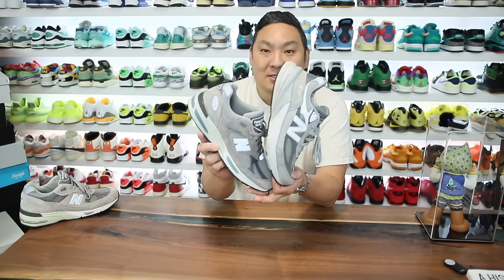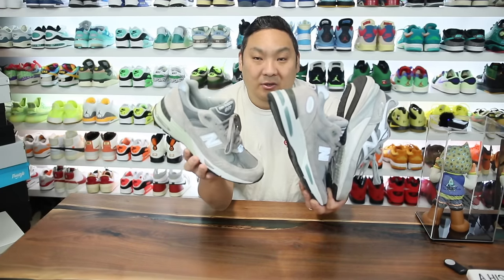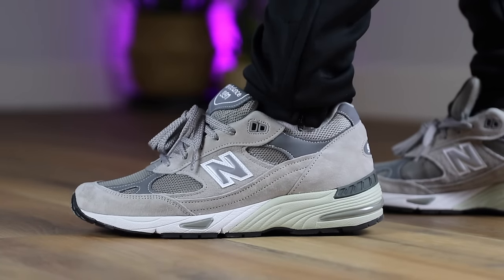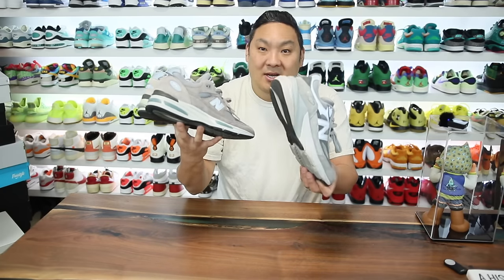If you guys want to buy either of these sneakers I will link them in the description of the video, as well as the 991 V1 which is available in all sizes. The V2 is available in slimmer sizes, and they do have the 990 V6 in a couple different colorways.